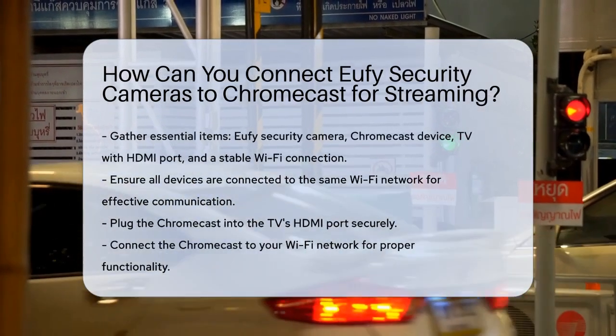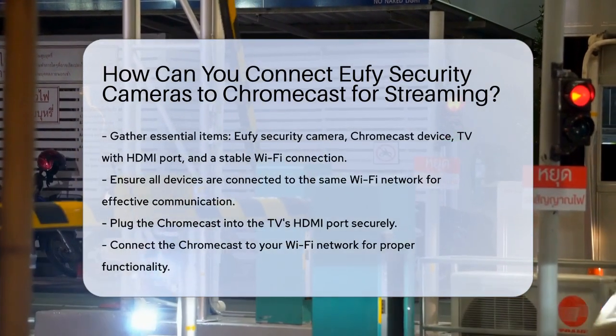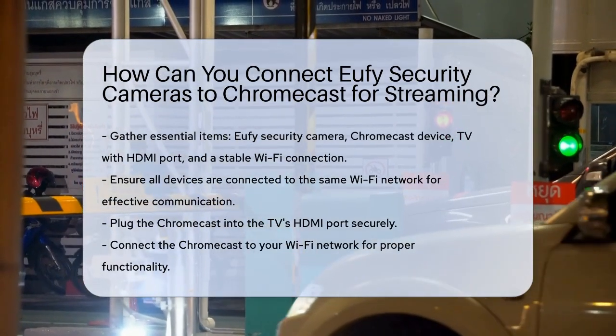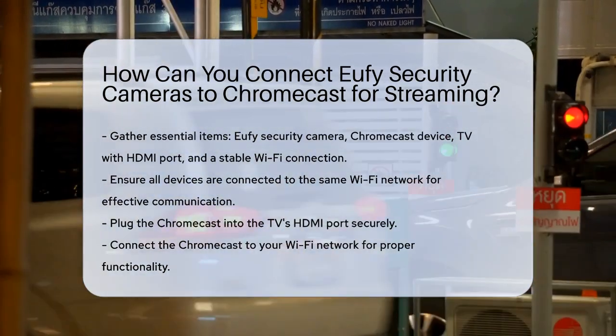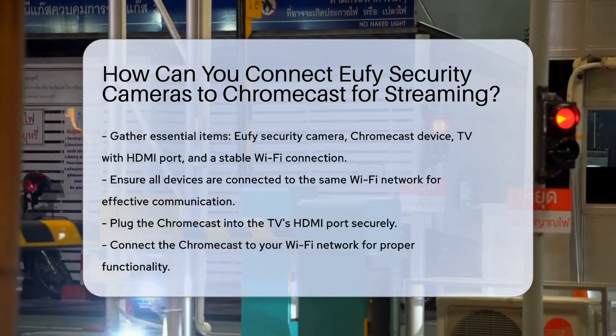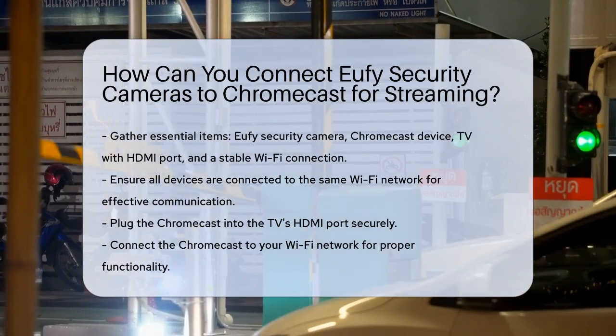First, you'll need a few essential items: your Eufy security camera, a Chromecast device, a TV with an HDMI port, and a stable Wi-Fi connection. Ensure all these devices are connected to the same Wi-Fi network. Start by plugging the Chromecast into your TV's HDMI port. This is where you'll be streaming your camera feed, so make sure it's securely connected.